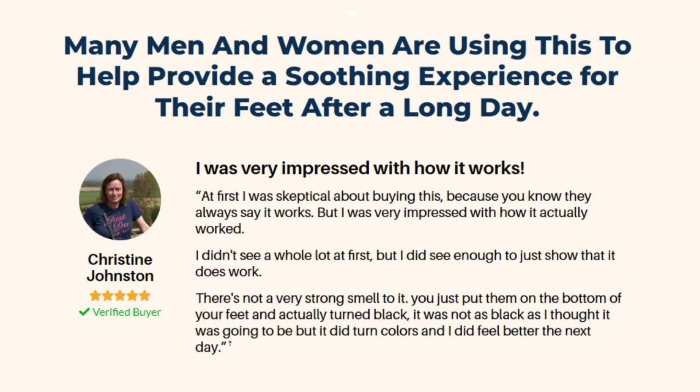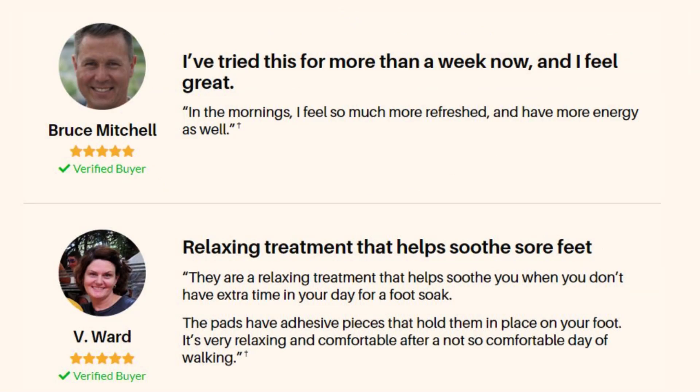They contain a lot of natural ingredients — you're getting bamboo vinegar, tourmaline, loquat leaf, and shidosan. These are only natural ingredients that go into creating these pads, and you can leave them as long as 8 hours under your feet. They will also remove any odor, especially if you suffer from really strong odor after wearing shoes all day long.